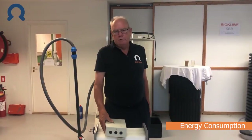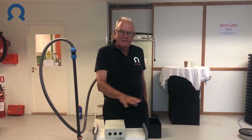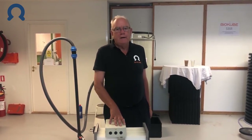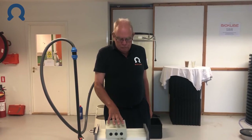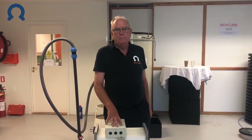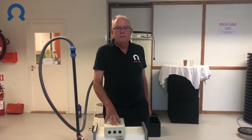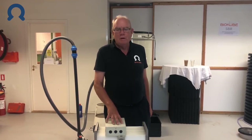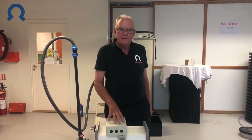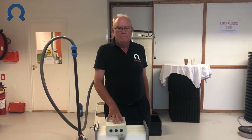And what is the energy consumption needed to do this? The energy consumption in running a system like this is less than 150 Watt — that means you can run the system for the same amount of energy as two light bulbs. And this you can do with solar panels. If you have solar panels that generate more than 150 Watt, then the system will run on solar power and there's no other expense in operating the system.